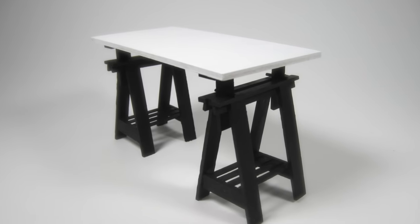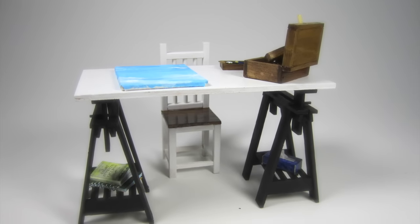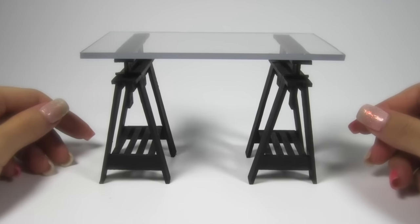And that's it guys. These trestles make the perfect desk legs and they're as functional as they are adorable. I hope you guys liked this video. Give it a thumbs up if you did and make sure to subscribe for more. I'll see you next time. Bye!